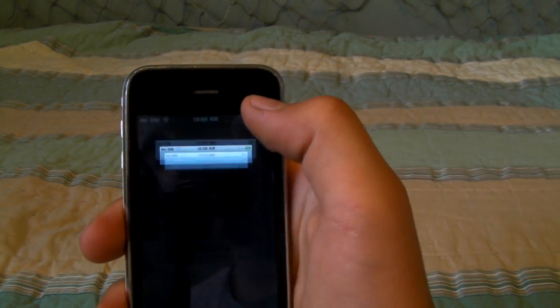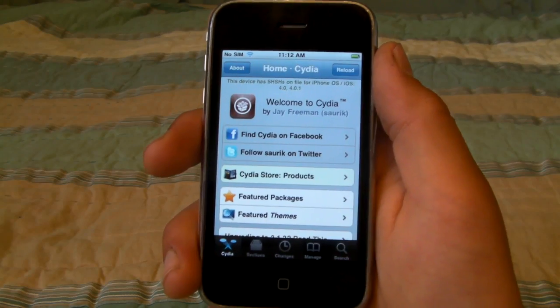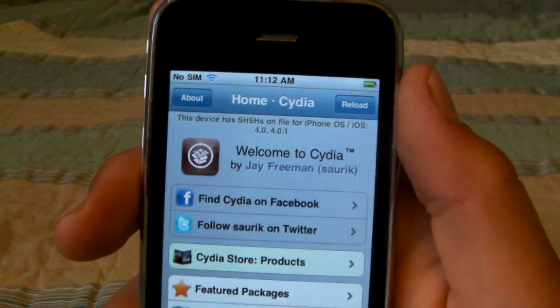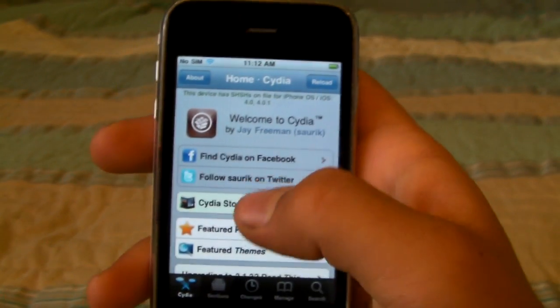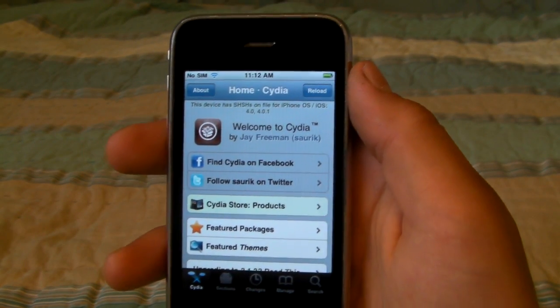You're going to have to open Cydia, and once it reloads data, we need to save your SHSH file on Saurik's server so that you can downgrade to this firmware in the future. You can tell if yours is saved if you see a small text indicator, but if not, there will be a button — click it. It'll say 'Make my life easier,' and that'll save your SHSH file.